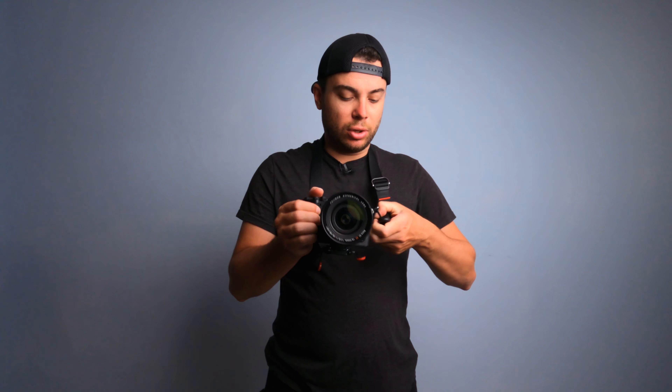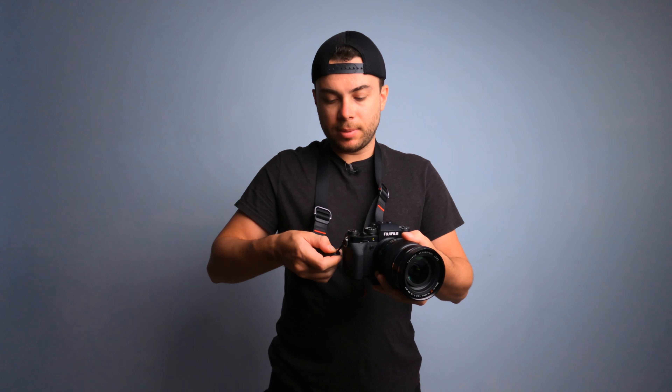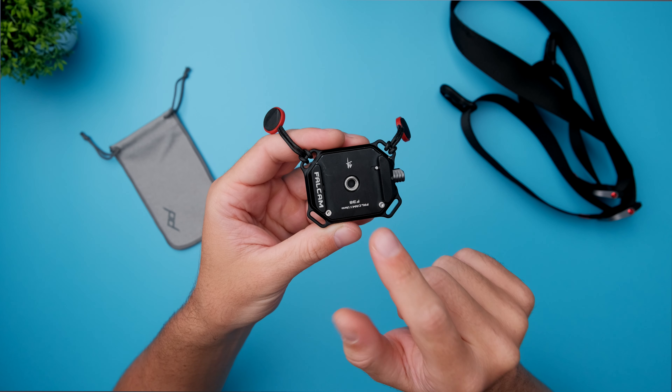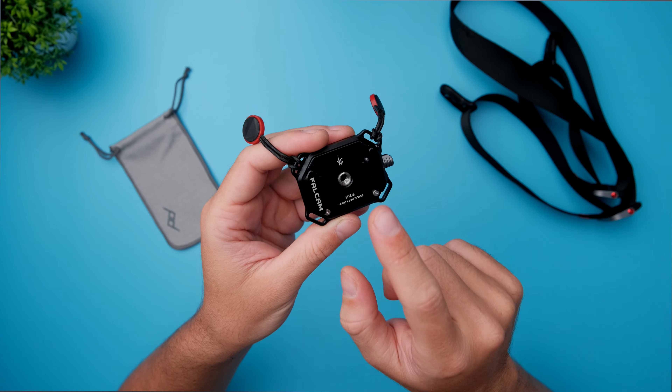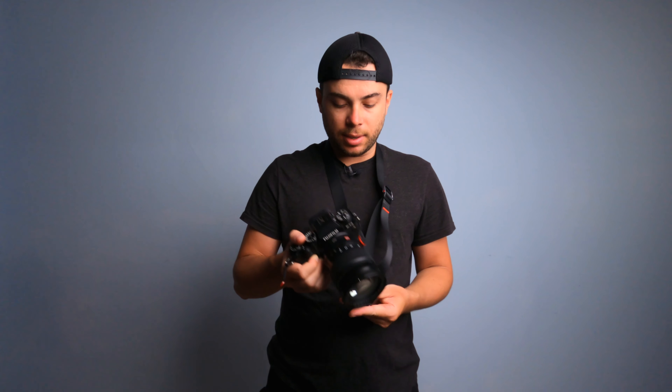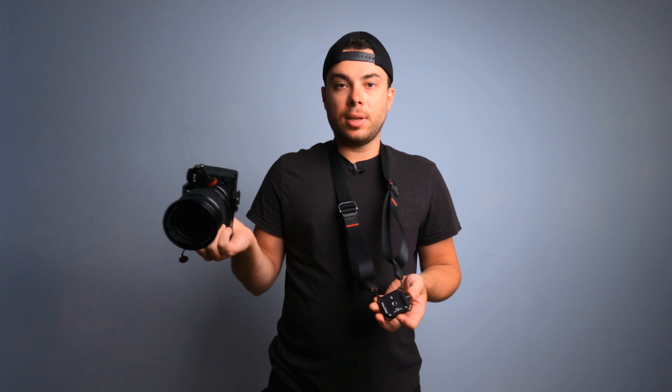What I do to combat this issue is attach the camera strap at the bottom using the Falcom F38 mechanism I showed earlier. Now I can remove the camera with one push of a button — just like so. Press one button, remove the camera. It's much quicker than using the anchor mechanism on the Peak Design.